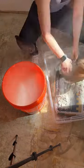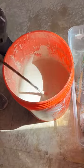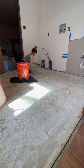Then I went ahead and used a damp sponge to clean the subfloor, make sure it was all good to go. I couldn't lift the bag, so I just cupped it in, stirred it up, and I thought I did a really good job.